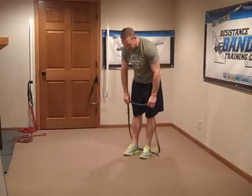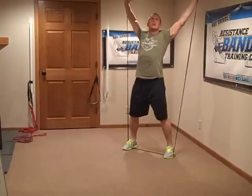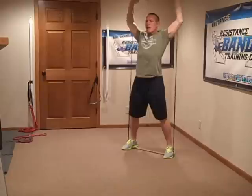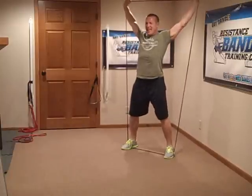From there, we're going to stand on the band, making sure it's loose between our feet, and we're going to do overhead presses. The beauty of using a band for an overhead press is that you can push your hands apart, which allows you to clear your scapula so your shoulder doesn't get impinged and your rotator cuff stays healthy. If you've got shoulder issues and want to overhead press, give that one a try.